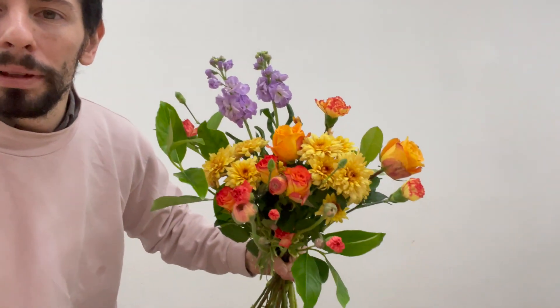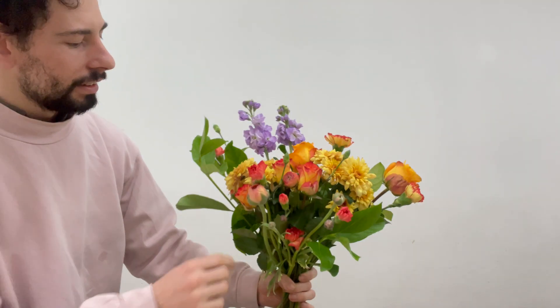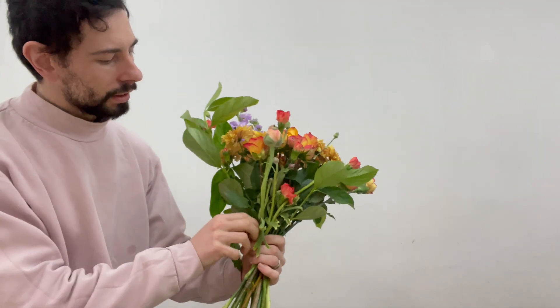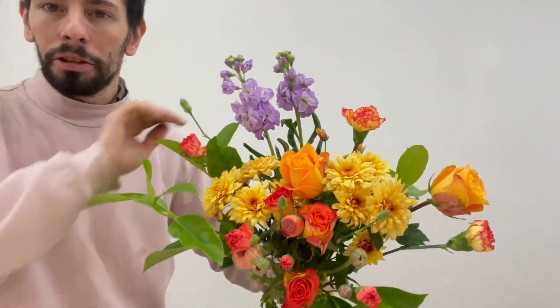Something nice and simple but it's got lots of nice movement, nice colour, and it's got quite a nice shape going. Might just move this rose to the centre a bit — make sort of like a point. And I'm just thinking I'm gonna get one more piece of viburnum and just fill the back a little bit so it doesn't look too disjointed.